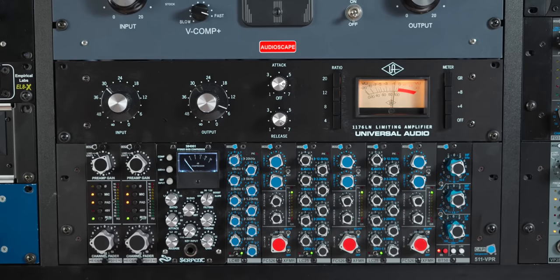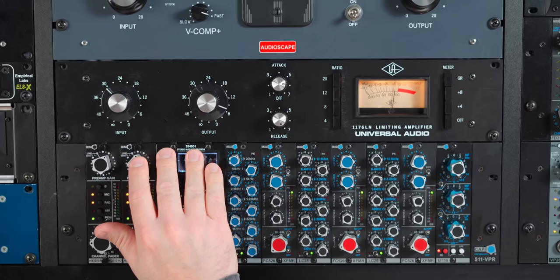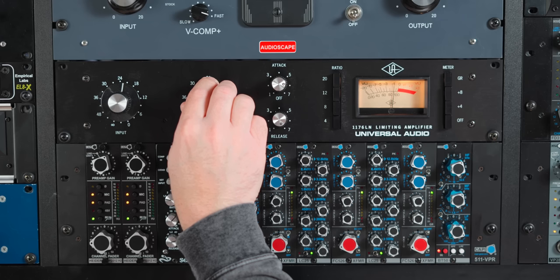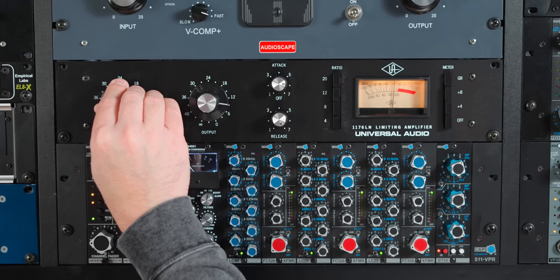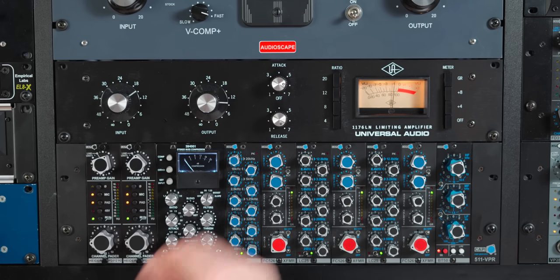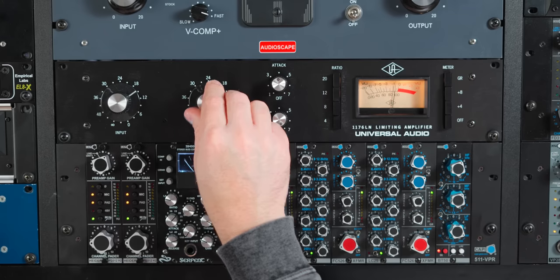Let's try this 1176 on snare drum. Now, if I was mixing this, this is about where I would have it. Let's try different ratios.